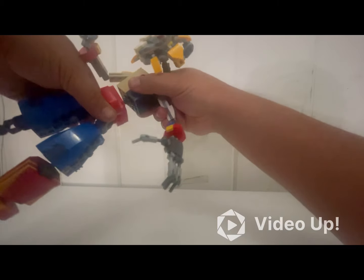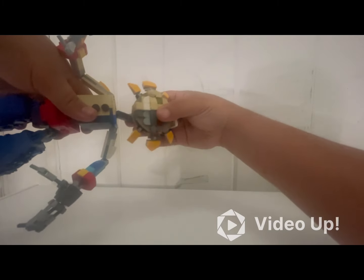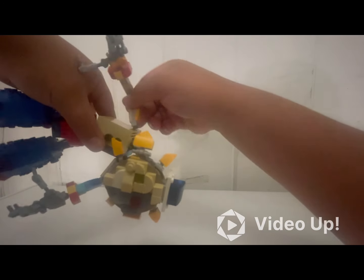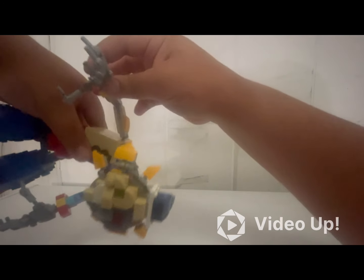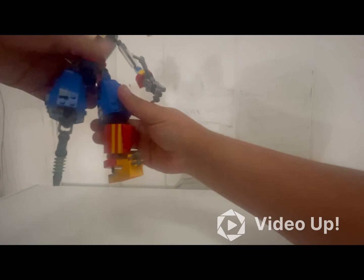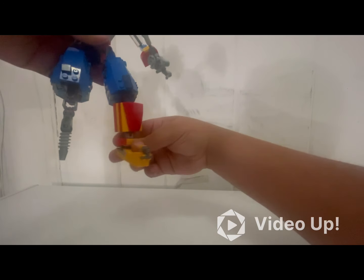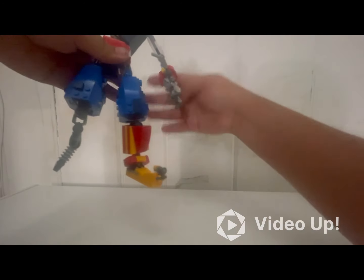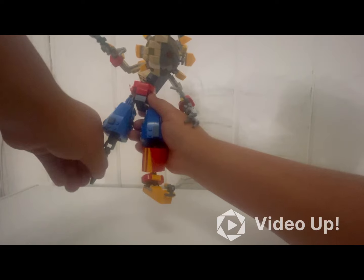He has a universal hinge joint here, two different hinges at the neck, and in the arm he has the elbow and wrists — each of the appendages the same on this side. He has one for each of the legs: the knee, feet, and foot, same thing on the other side.